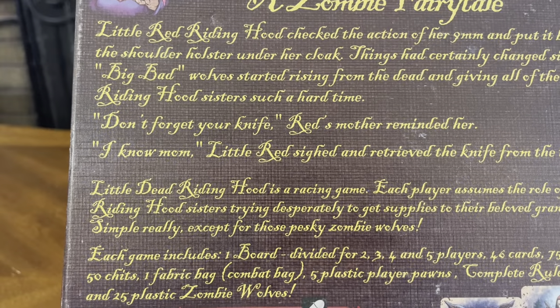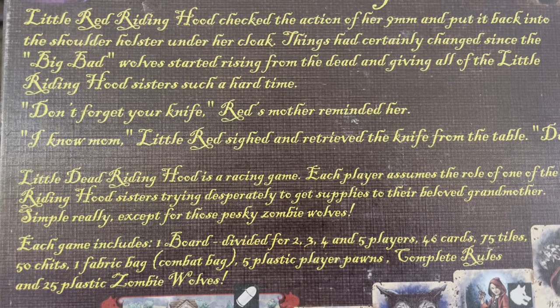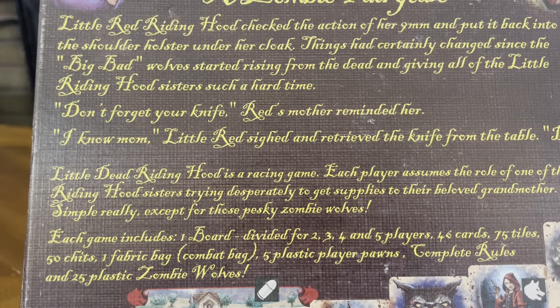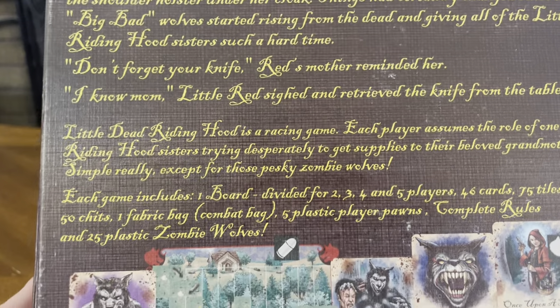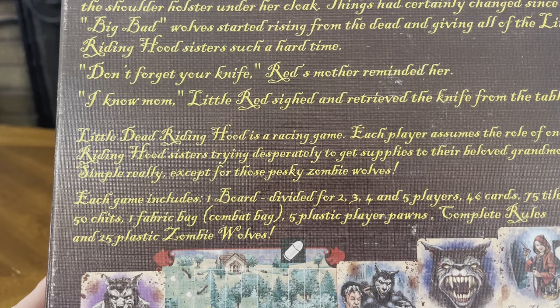Little Dead Riding Hood is a racing game. Each player assumes the role of one of the Riding Hood sisters trying to desperately get supplies to their beloved grandmother. Simple, really, except for those pesky zombie wolves. Each game includes one board divided for 2, 3, 4, and 5 players.